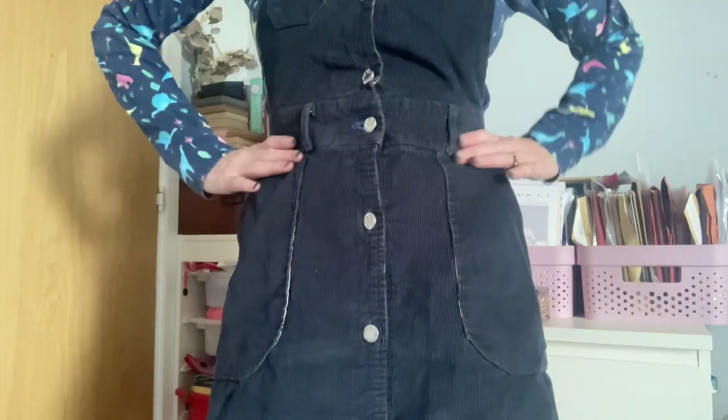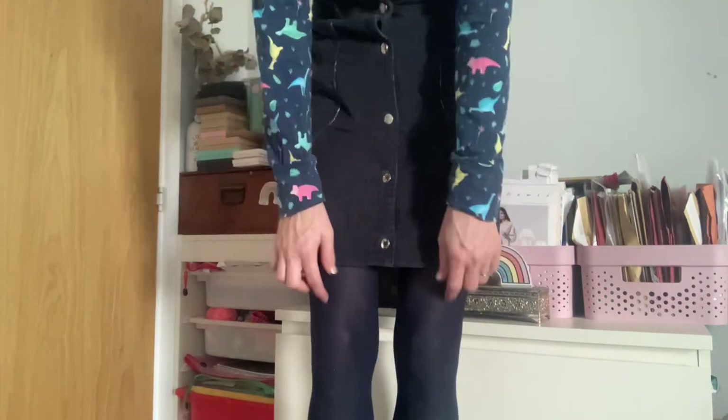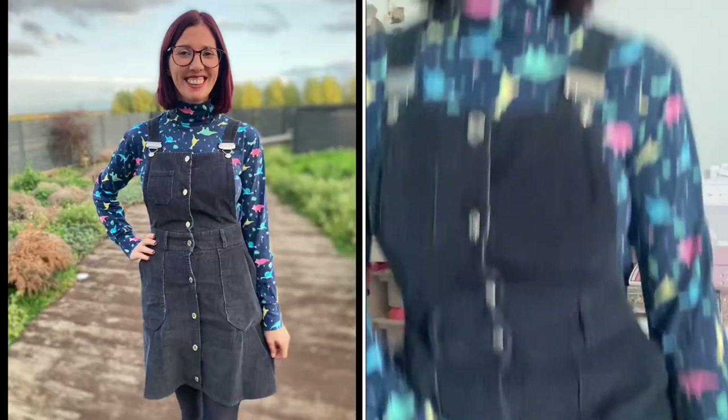The Bobby Pinafore has a waistband with belt loops if you want to wear a belt, and straps that go across. It's quite fitted at the waist and stops just above the knee. I've got it on with tights, which is how I like to wear it in autumn. In winter I put on really thick woolly tights. This outfit also works with a coatigan or a cardigan, and I love that you can pair the Bobby Pinafore with a really warm snuggly jumper underneath.